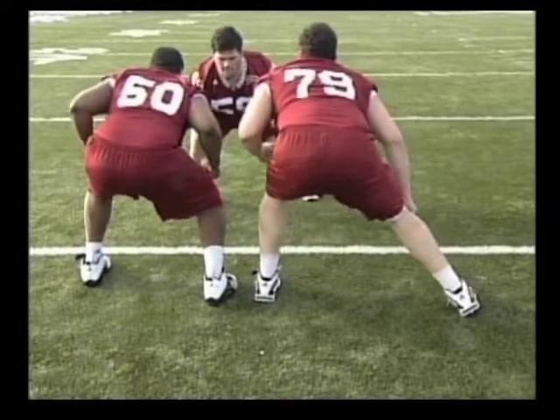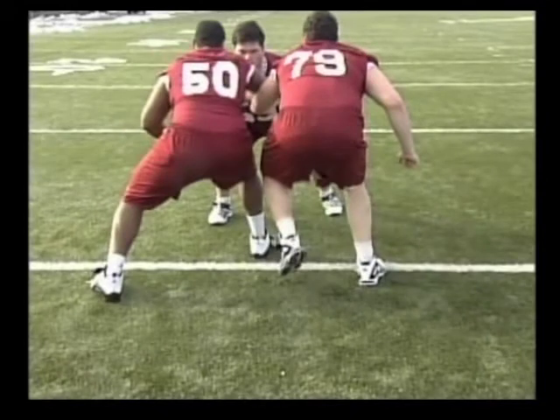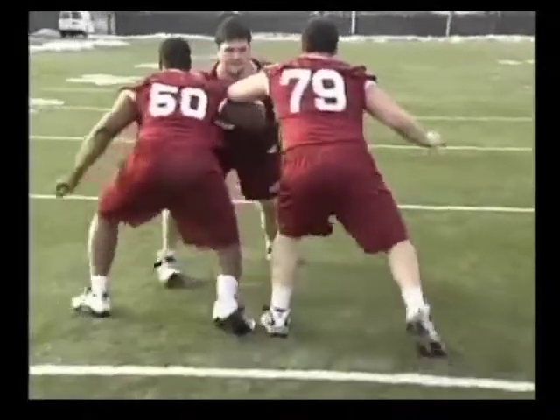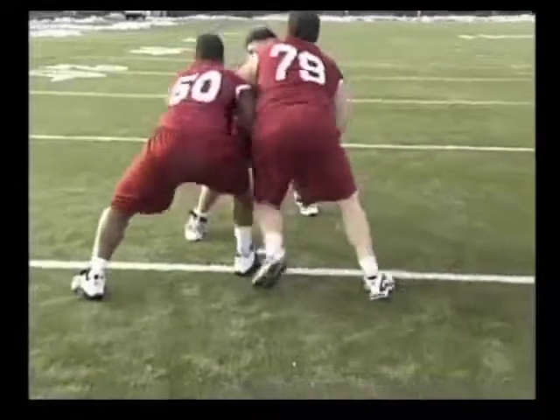On the second go, they want to get hip-to-hip. Constant pressure. They're both going to step with the left foot, then they're both going to step with the right foot on contact. Kind of fit it in right there. Then once we get it going, we'll speed it up a little bit.